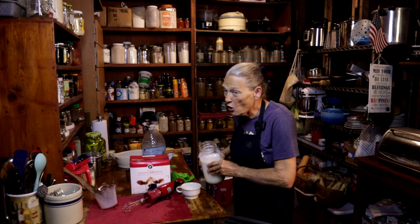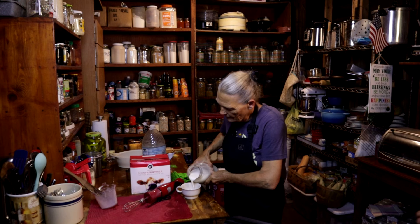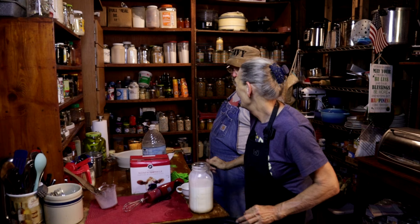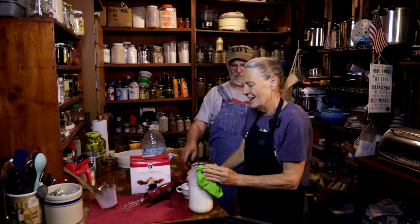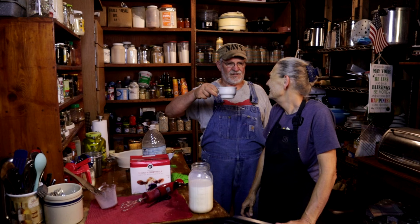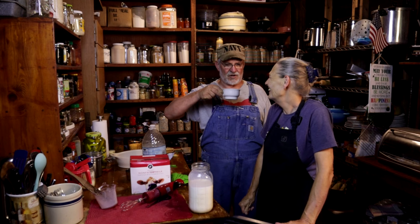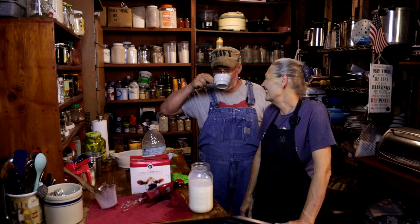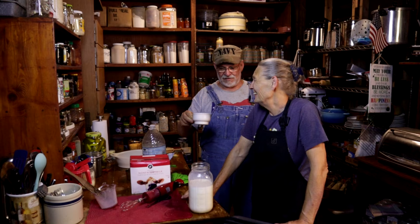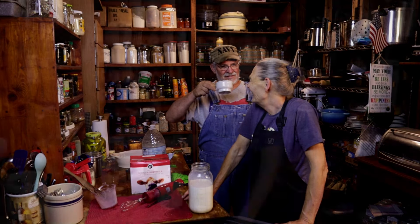Now Randy can come taste the whole milk. This is the whole milk — and nothing but the whole milk. He tries it: now that's pretty darn good.